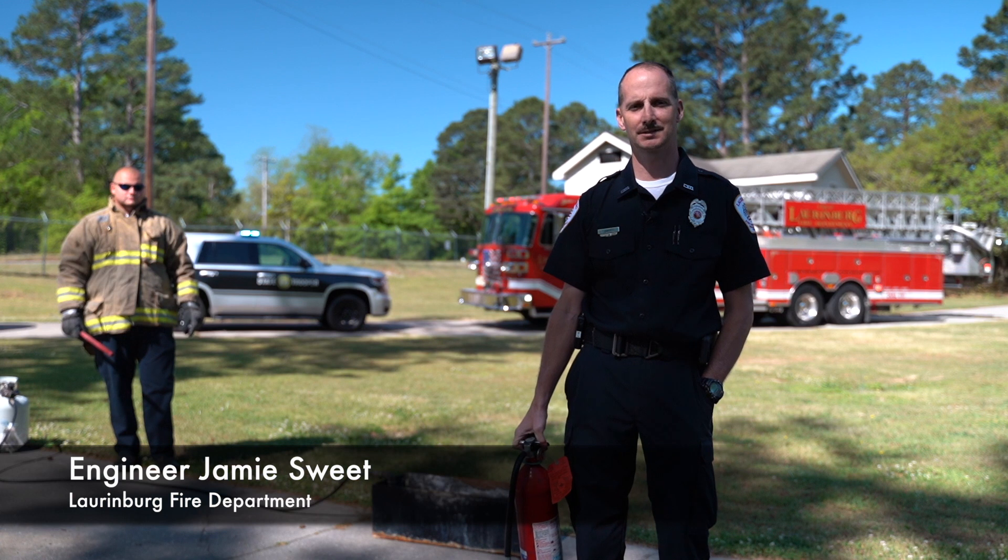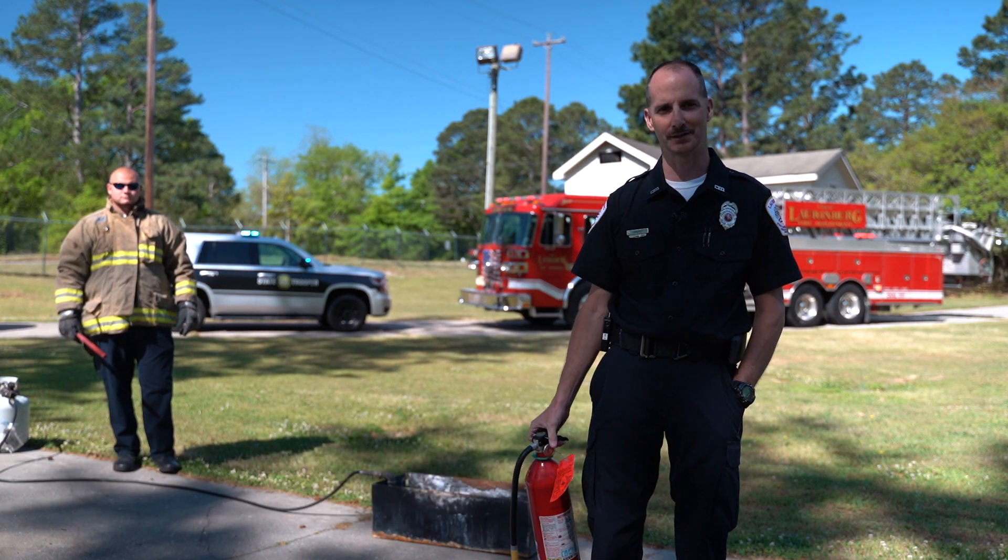Hello, my name is Jamie Sweeta with the City of Longberg Fire Department. I'm here to demonstrate a little fire extinguisher training for you today.